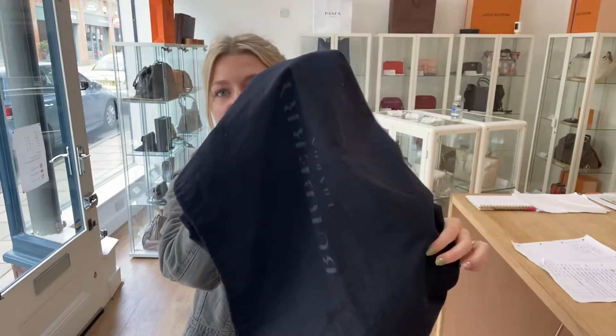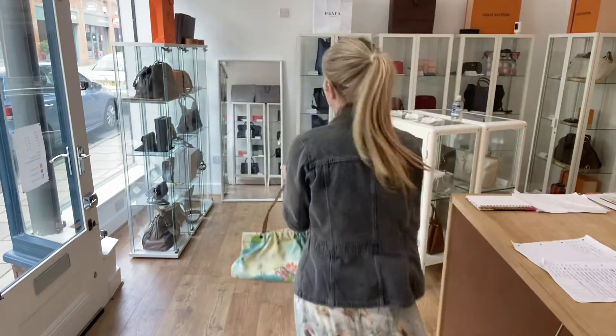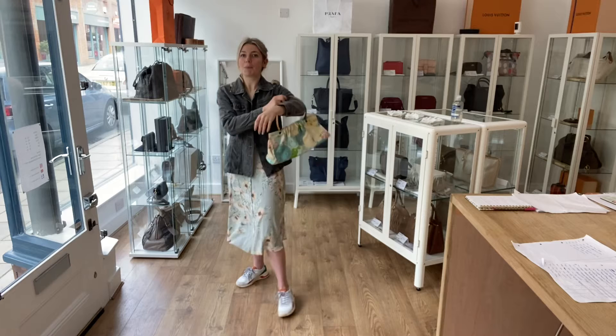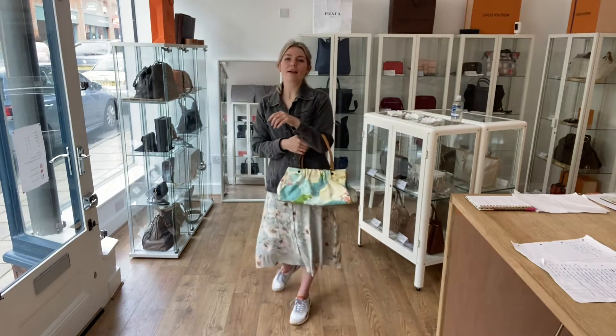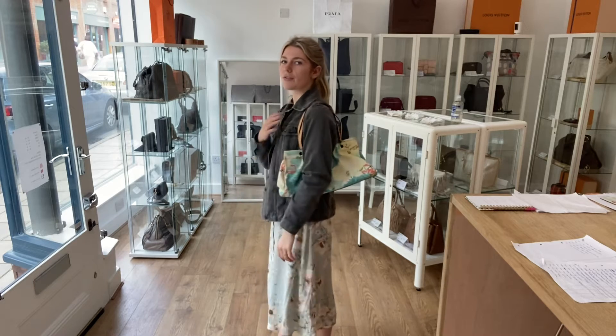It also comes with the Burberry dust bag. Now for sizing — here it is on me. I'm about five foot four, size eight, and it sits really nicely on the shoulder. You can also use it as a tote, but personally I would probably use it as a shoulder bag — it just sits really comfortably.